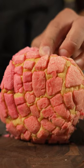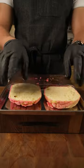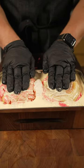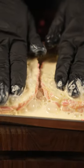Next up I'm gonna cut my stale concha, put that onto a sheet tray, then pour over my custard and make sure to squeeze the living out of it so it gets all that custardy goodness inside of it.